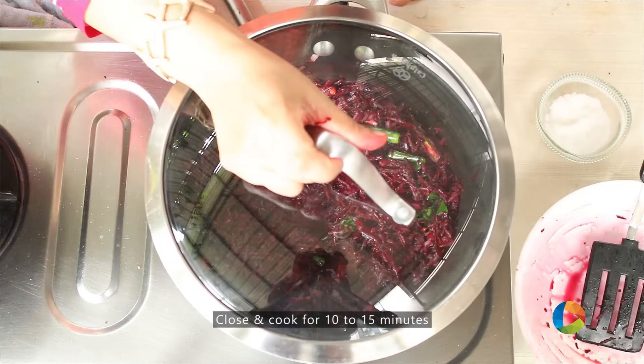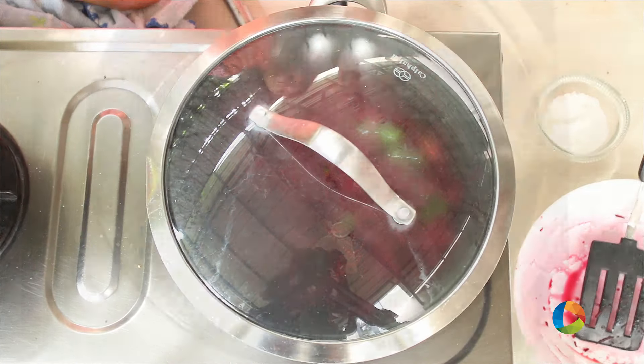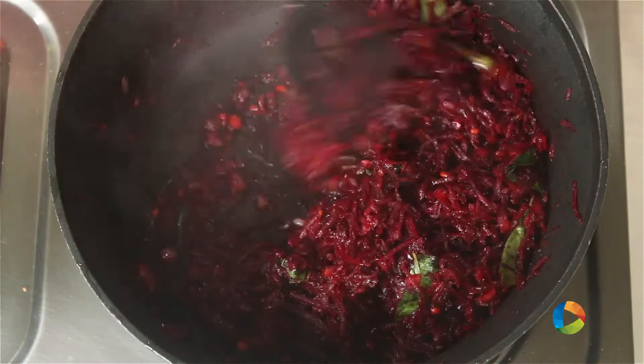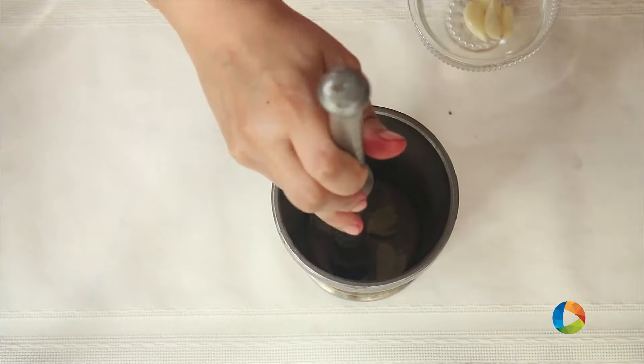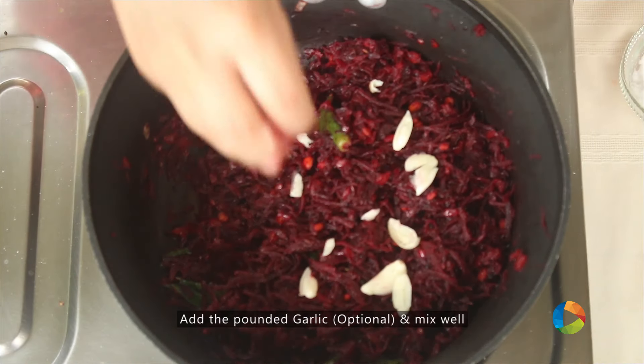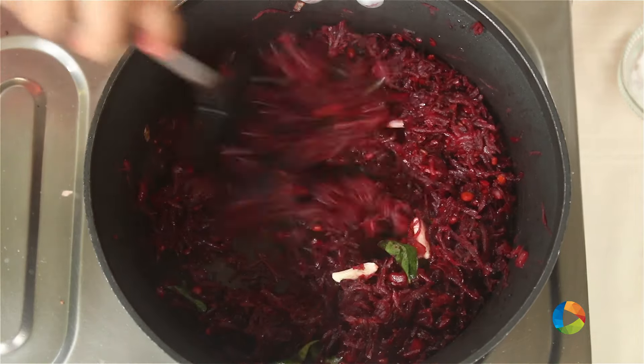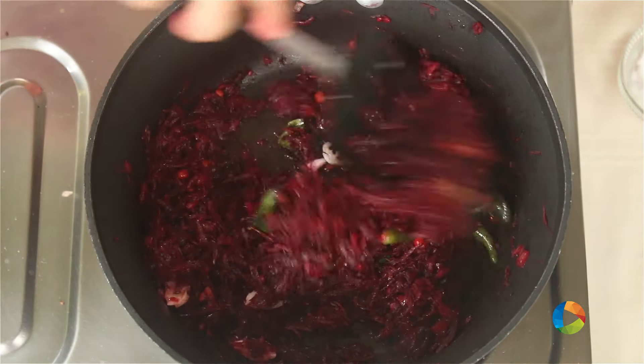Close the saucepan and let it cook for about 10-15 minutes till the vegetable is done. Add 3-4 cloves of garlic — I've just pounded it and I'm adding that. This is optional, it gives a nice flavour. So if you don't like garlic, you don't have to add it.